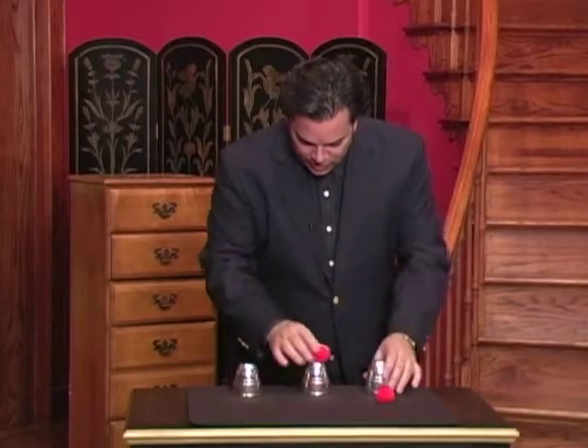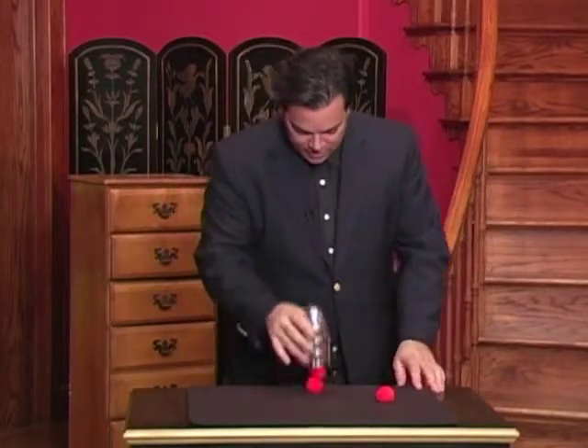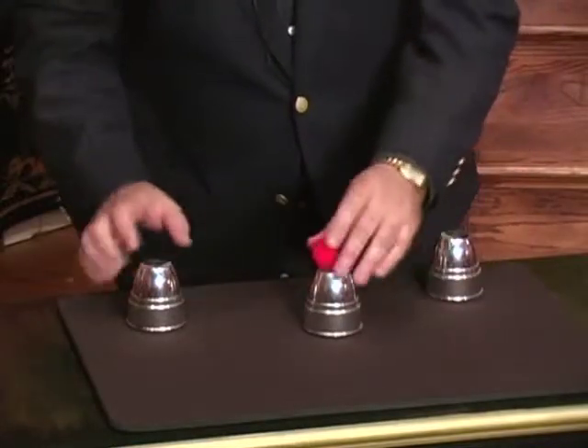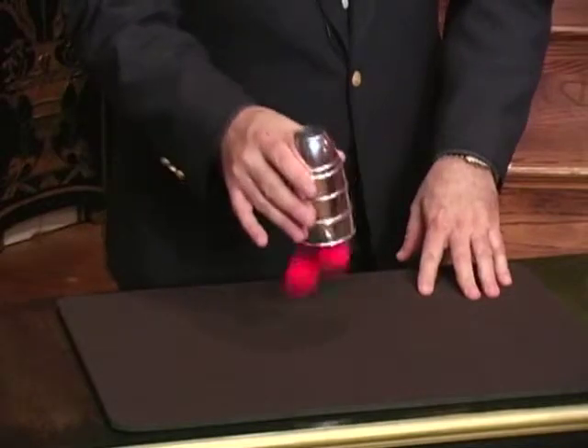We'll do that with another ball. Check it out. Place it on top — don't blink, don't look away or you'll miss the magic. Two balls penetrate through. We'll do that once again. Place the third ball on top, snap your fingers, clap, tap — they all trigger the little trap.